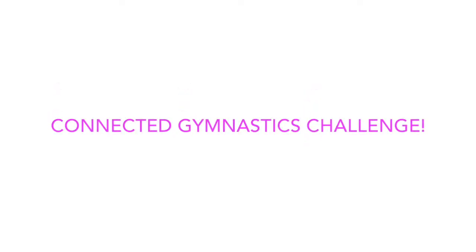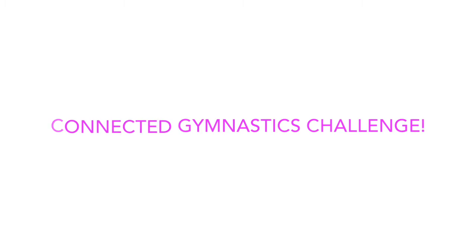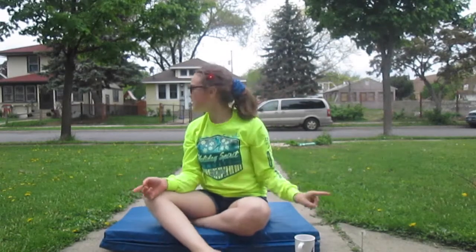Today I'm going to be doing the connected gymnastics challenge. I think I did this on Seven Genius Gymnasts a while back. Basically what this is — if you don't know — is I have a bunch of gymnastics skills on pieces of paper in this cup, and I'll pick out two of them at a time. I have four or five sets and then I'll have to try to connect those skills. This should be fun! Alright, so this will be skill combination number one.